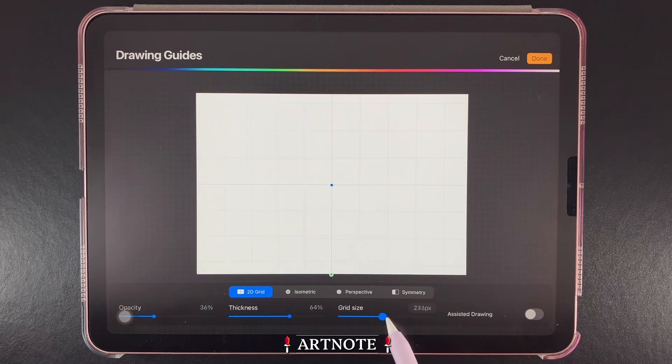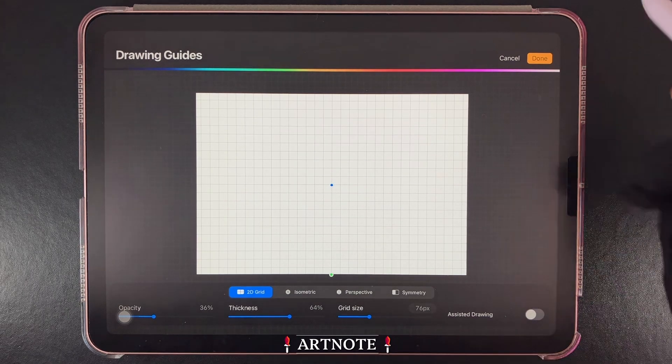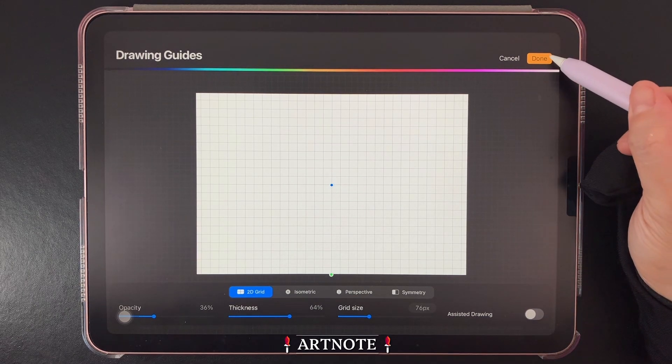At the bottom here we have Grid Size, which we can use to measure our project. If you'd like to know how to measure in Procreate, I'll leave a measurement tutorial for you in the comments below. For today's example, I'll go with 76 pixels and tap Done up here.